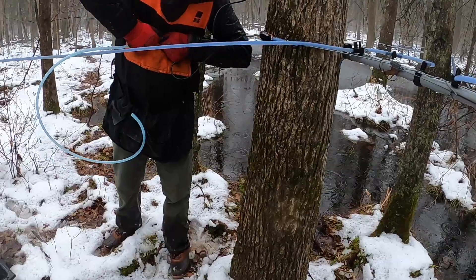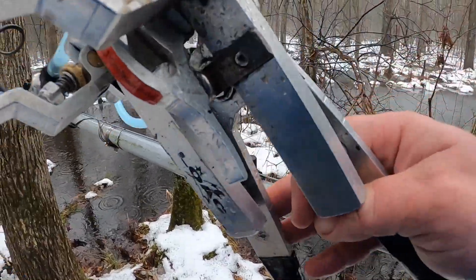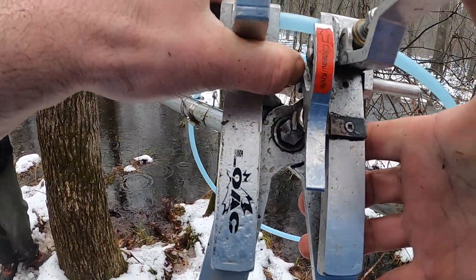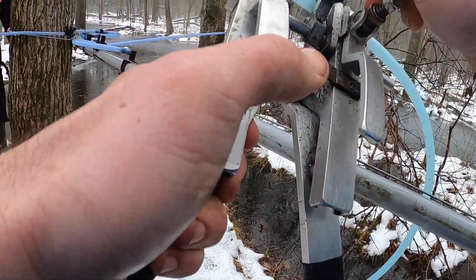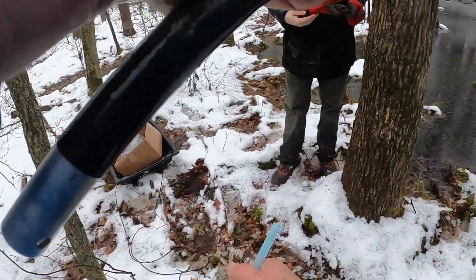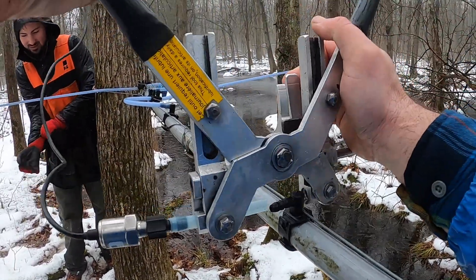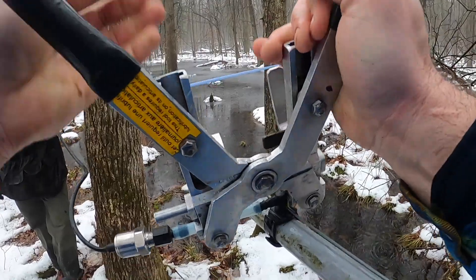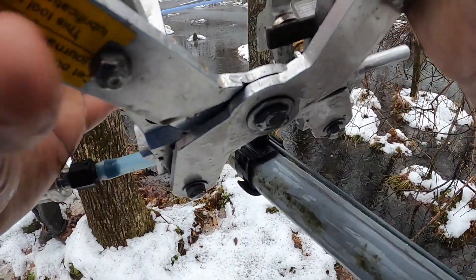Gorilla hands — look at that, he doesn't need a tool. Someone on my YouTube channel just said my video was too long. Really? Hey man, don't watch it. No one's holding a gun to your head — you don't have to watch it. I think it's just right. Although, YouTube does pay you more if people watch — they only pay for watch time.